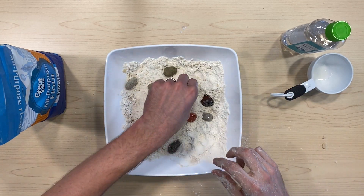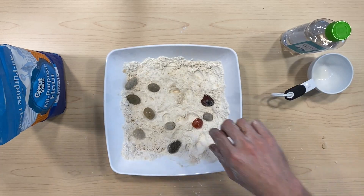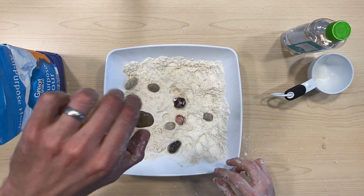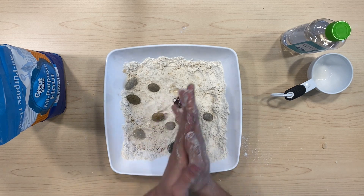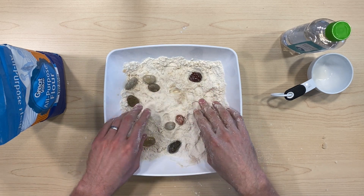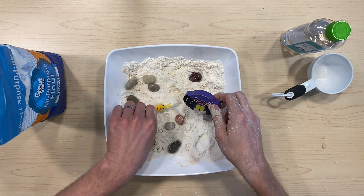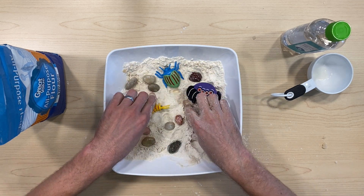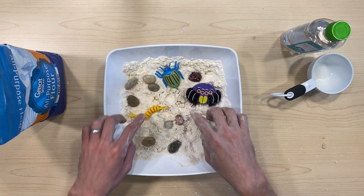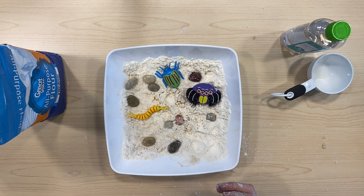You can try dropping them from different heights and see if you can create some bigger craters or some smaller ones when dropping them from a shallow height. And this is a great activity — once you're done making the surface of the moon and you have all of these craters, it's a great sensory activity for the little ones. You can bring out the Lego toys or some space aliens and go for a space adventure on the surface of the moon.